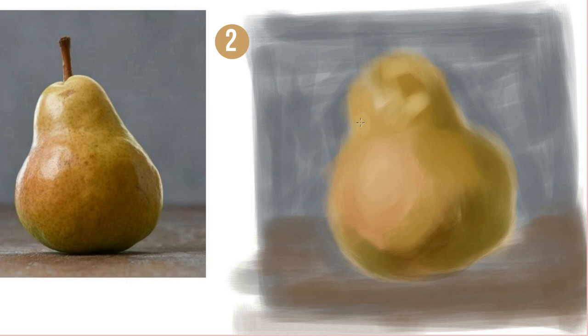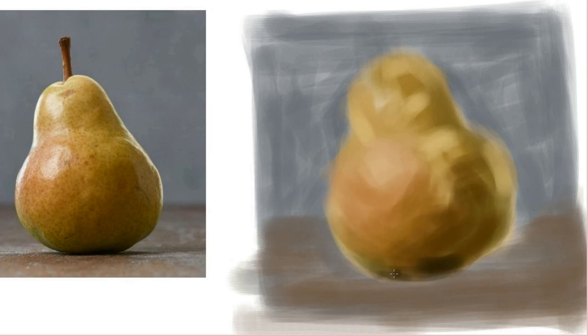Start broadly. Don't try to go into detail too fast. Generally when you start off, you just want to block in the bigger shapes and then work from there.